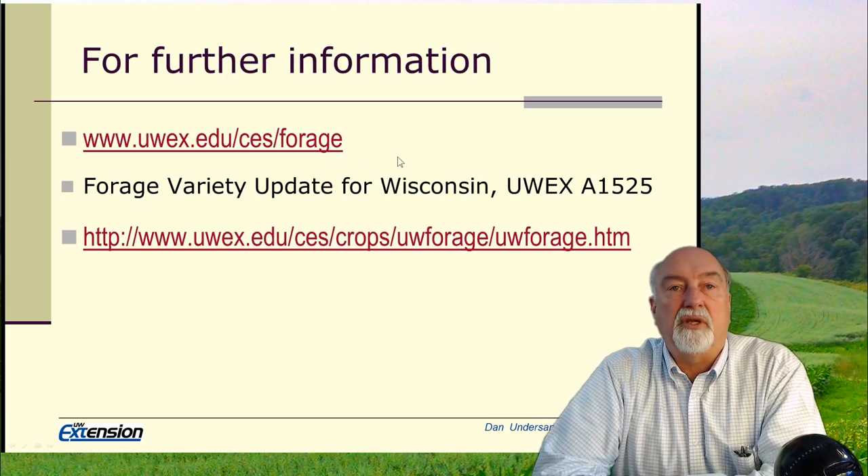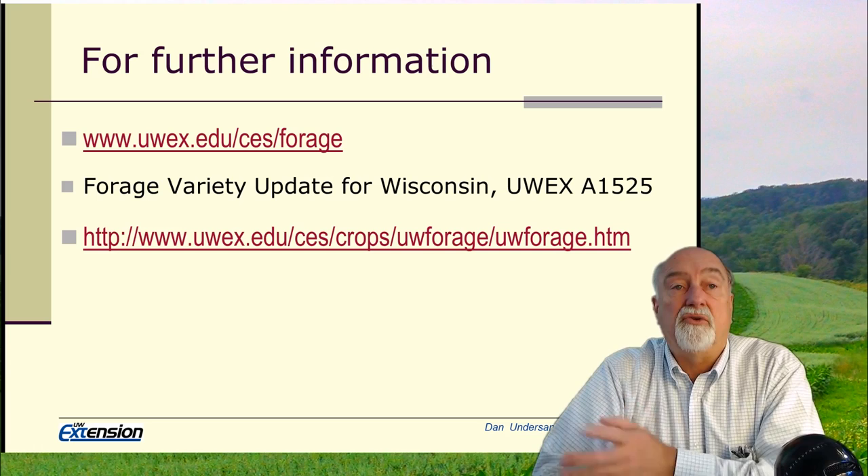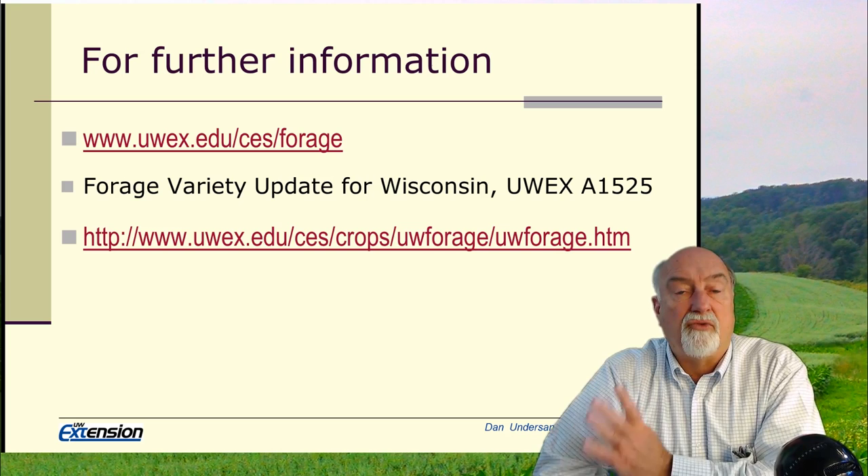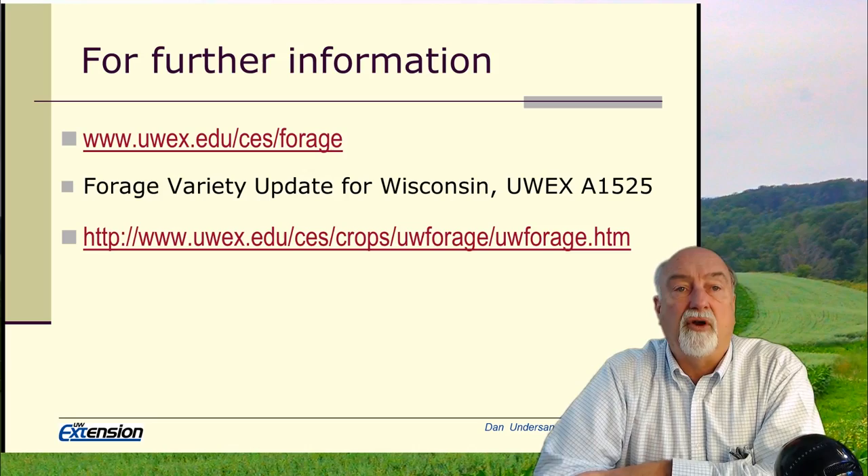If you need further information on this or any of the other things we discussed, you can go to a number of our websites. You can use our variety trial update for looking at characteristics of varieties of grasses and alfalfa. In all cases, we should select premium varieties for improved disease and insect resistance to provide the highest yield on your farm. Thank you.